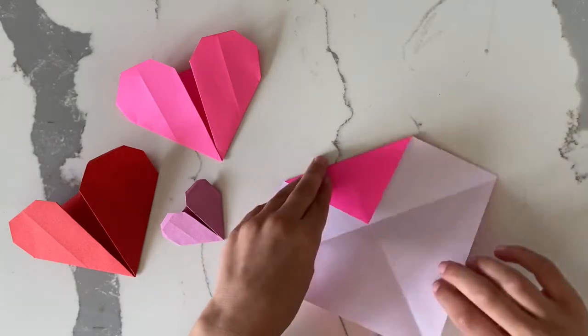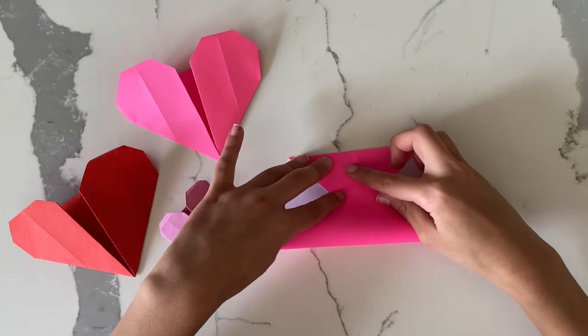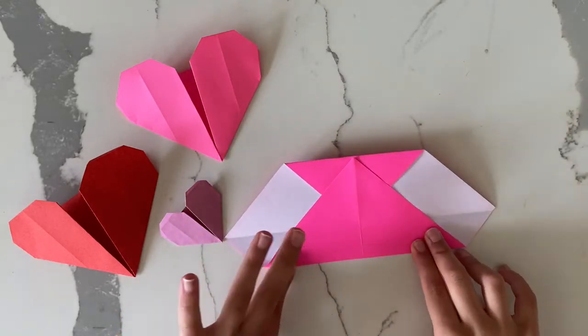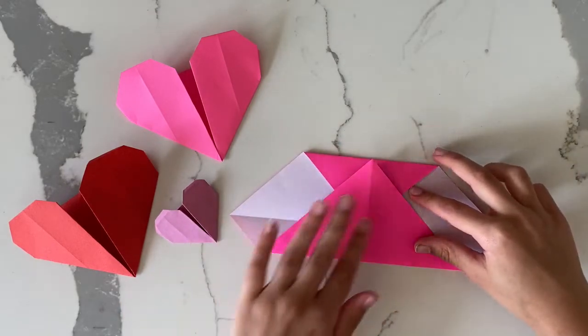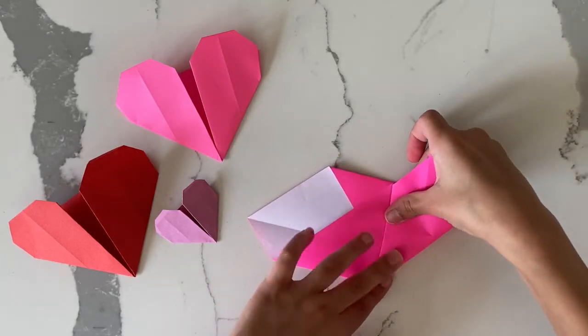After you do that, you take the bottom one and the tip of the bottom one should touch the top. Next you take the two sides and fold them up so they touch the middle crease.